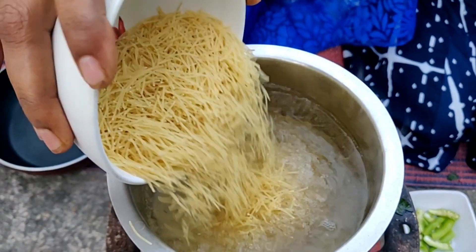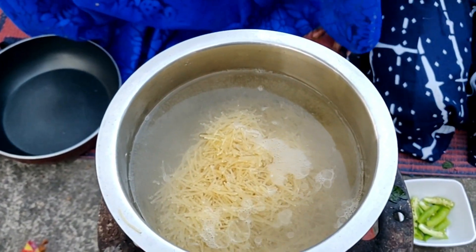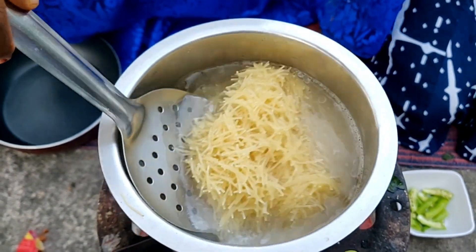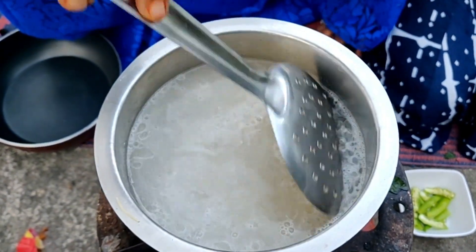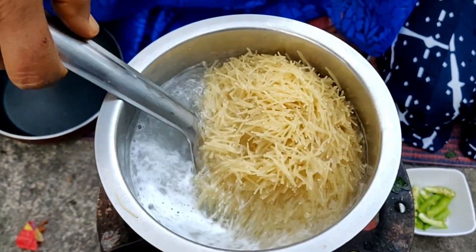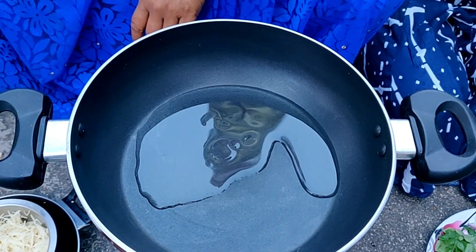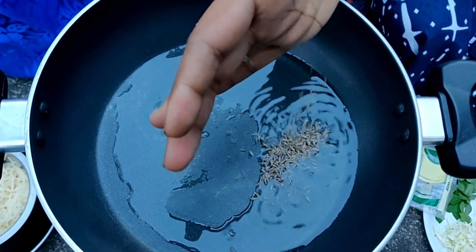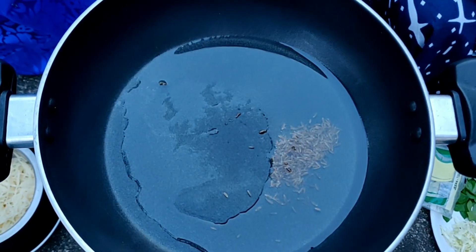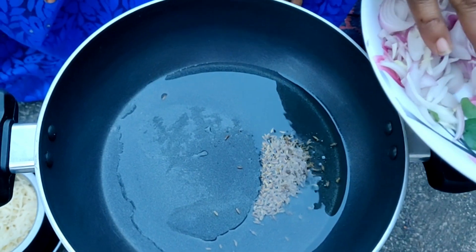Sesame seed. Water. I will add the oil, saucy oil, cumin seeds, onion.